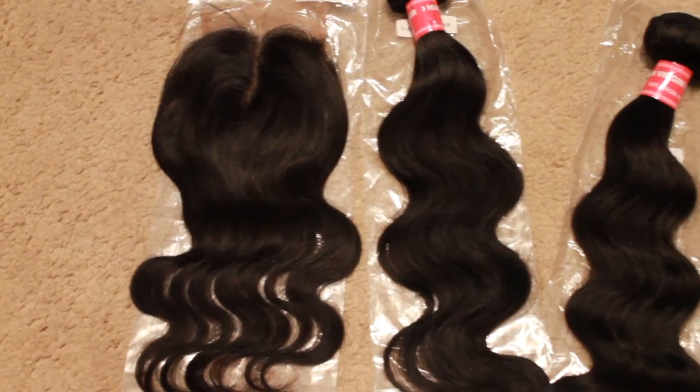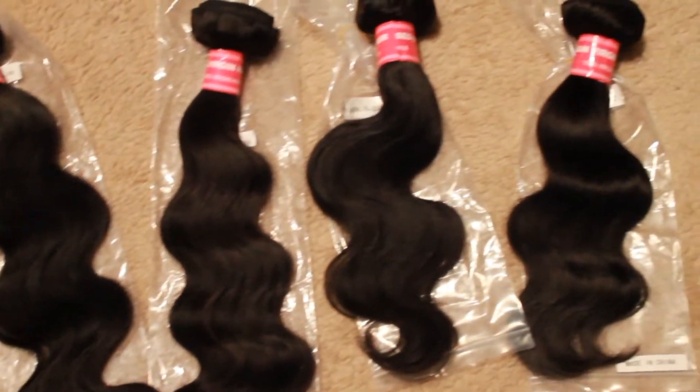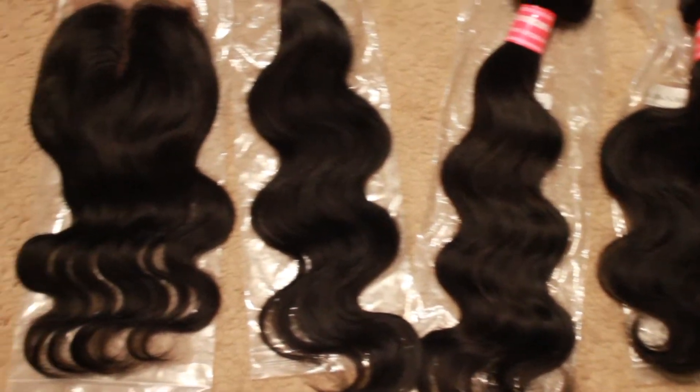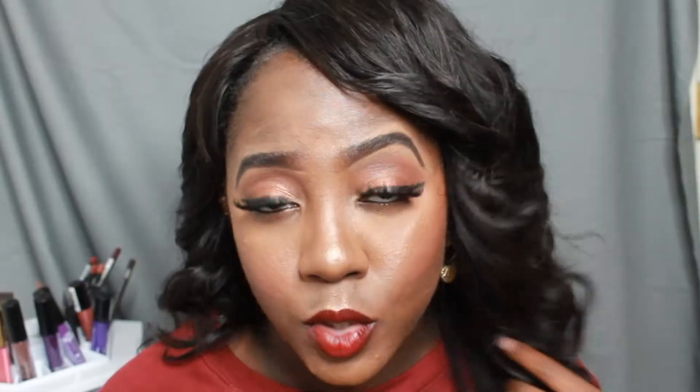On first impression, the hair was definitely very soft and silky to the touch. I'll leave a clip in here of what the hair looked like before I washed it. Before washing, the texture was really pretty — you know that S-wave you get with a body wave texture. There was no smell at all.